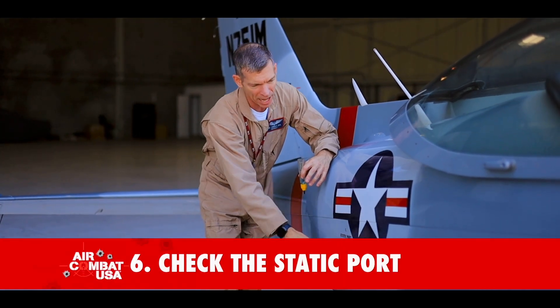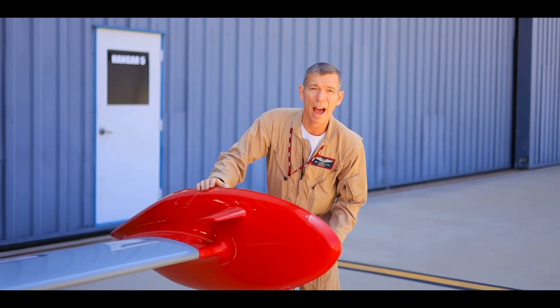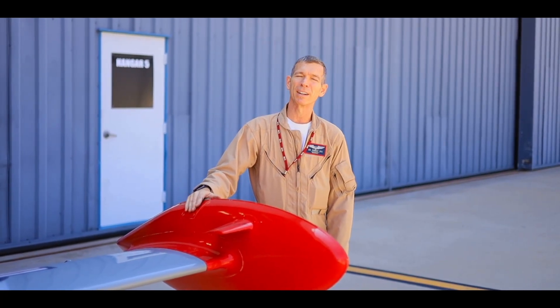This measures our altitude — make sure that it's clear and not taped up. Looks solid. So that is a pre-flight of a Marchetti SF-260, and now we're going to go flying. Here we go.